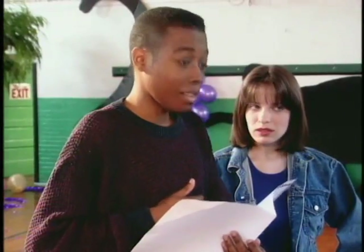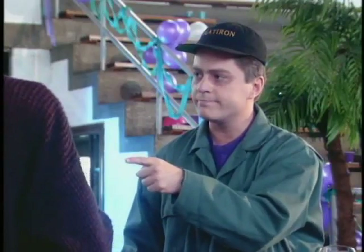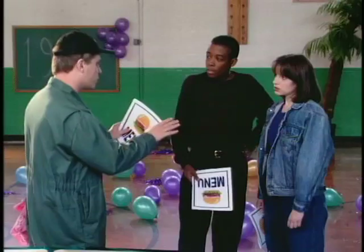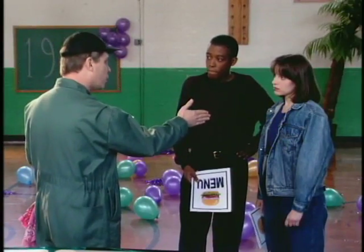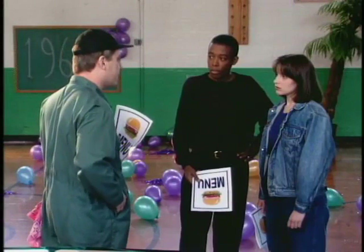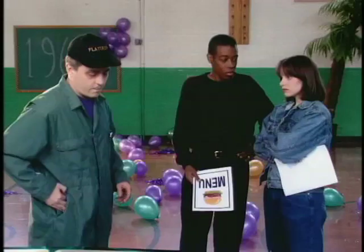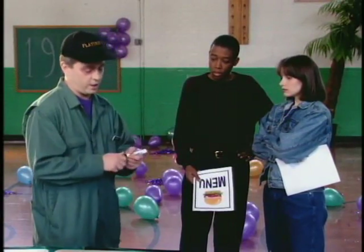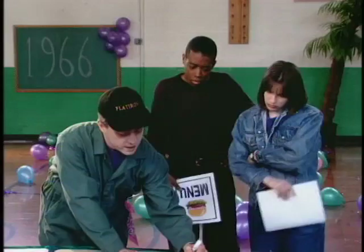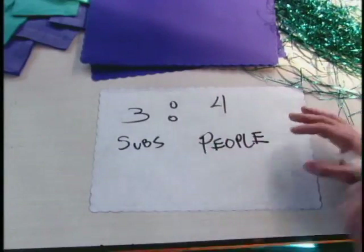I can eat a whole one by myself. So could I. I like the way you think. How about you, Emily? I couldn't eat that much. I think it's safe to assume there's going to be a lot of people like Emily here who are modest about eating in public. So, we can feed four people with three subs. That is our ratio here: three subs to four people.